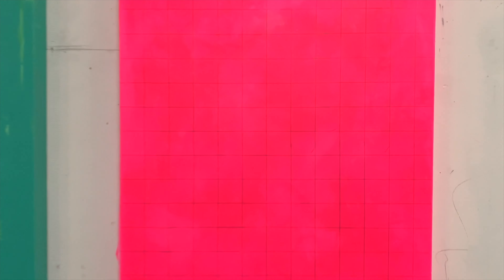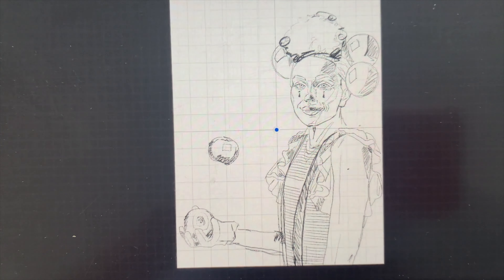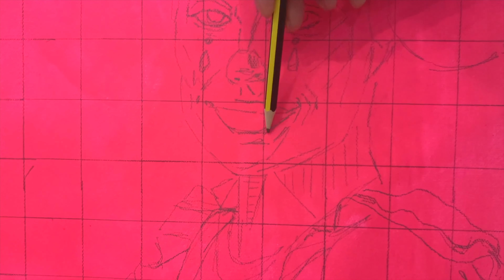After my canvas is dried I draw up a pencil grid and I do the same grid on the image I'm working from. I actually use a tablet — my iPad — and that generates a grid automatically, but this is how I make sure that I get a fairly accurate pencil sketch drawn up to begin from.